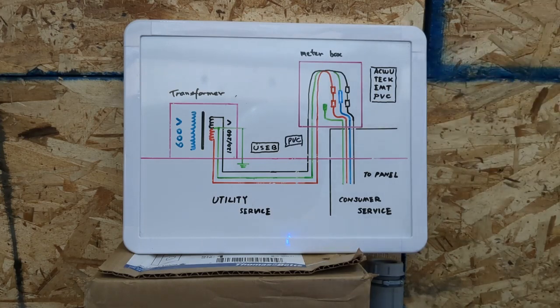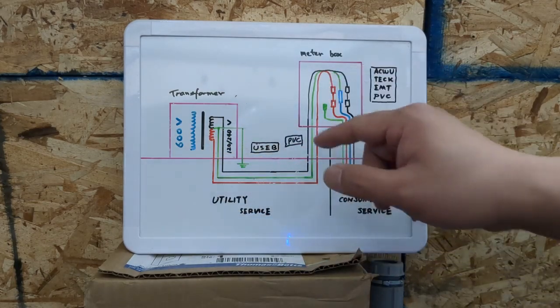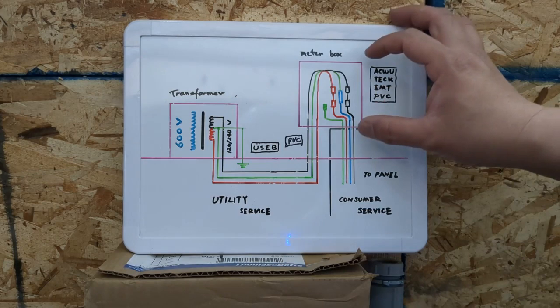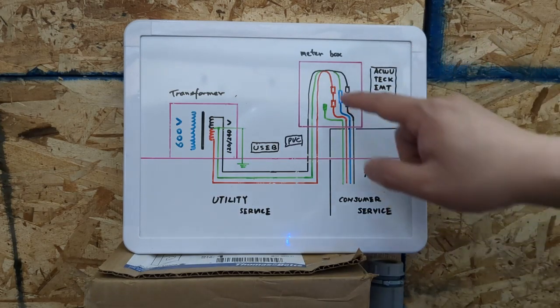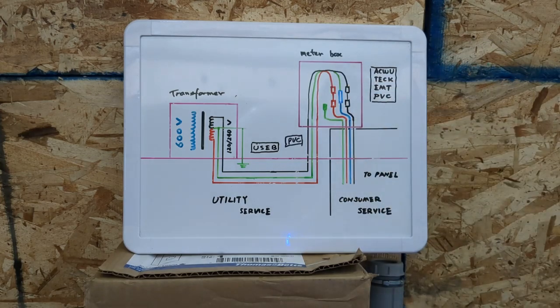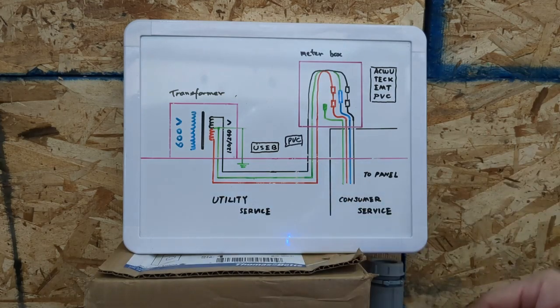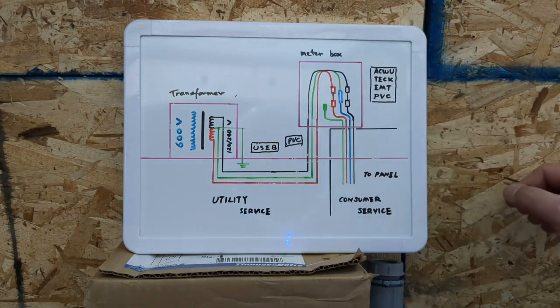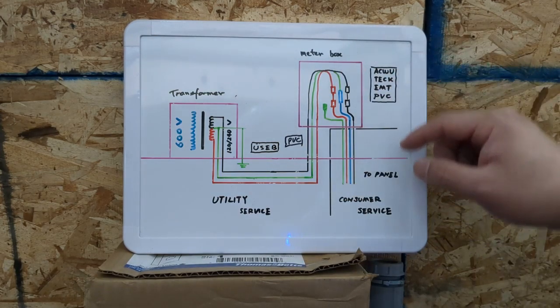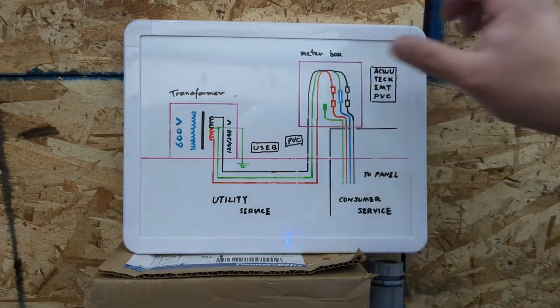From the meter to your main panel, you can run either armored cable — ACW or tech cable — or you can run conduit and pull conductors inside of it; you can use EMT or PVC. From the transformer you have only three conductors, but from the meter to your main panel you have four conductors — one extra neutral. When you use the USE-B, the utility company uses the bare copper ground as the neutral, so you connect your neutral from your panel to their ground, then use your own ground to bond the meter box.